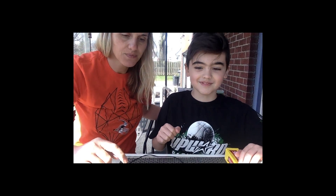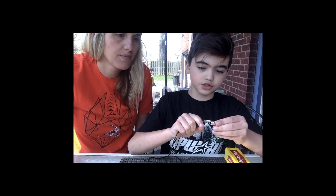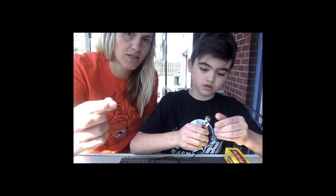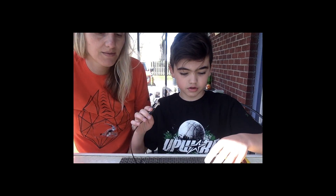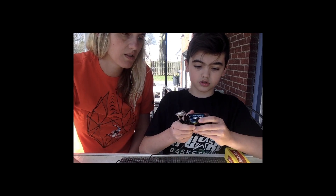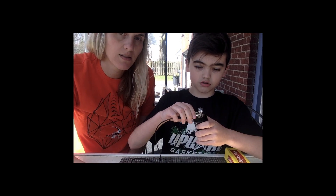So Eli is going to show you how to make a complete circuit and make that light bulb light up using the battery. First you want to grab the alligator clip, then grab the light bulb, and this shiny metal part — you have to put the mouth there. Then you get the battery holder and you stick it in here.